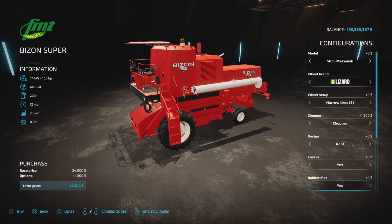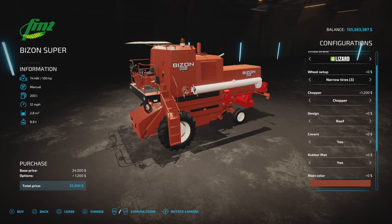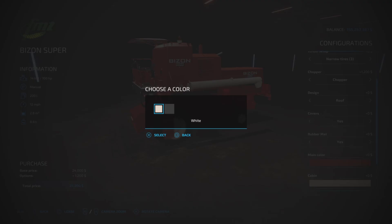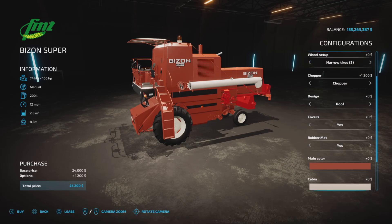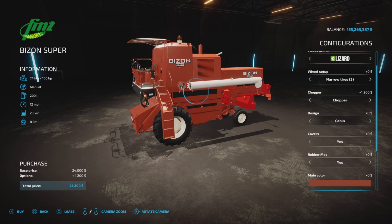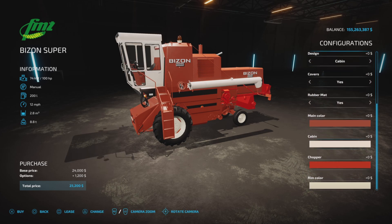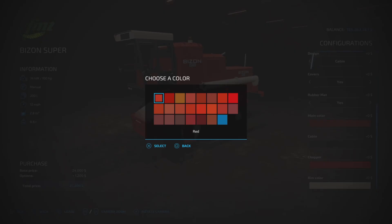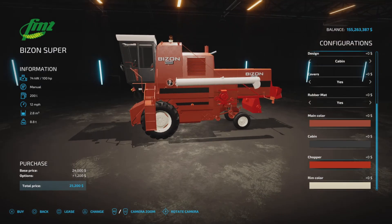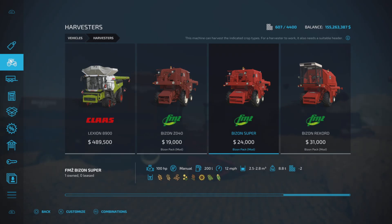Covers yes or no, rubber mat yes or no, main color — same color choices again. Cabin colors: if we put the cabin on, cabin colors actually change the color of the cabin. Chopper color again, you can change the color of the chopper. And rim color the same there.